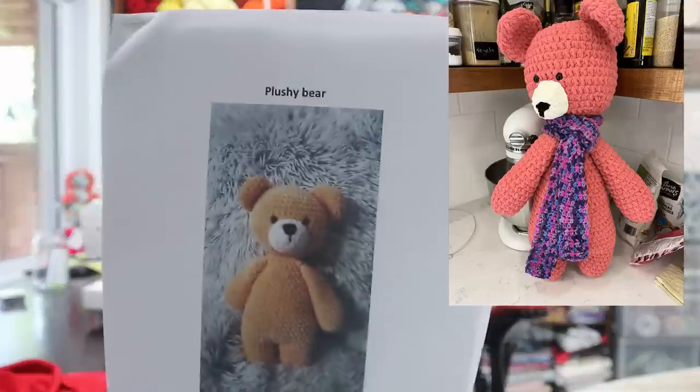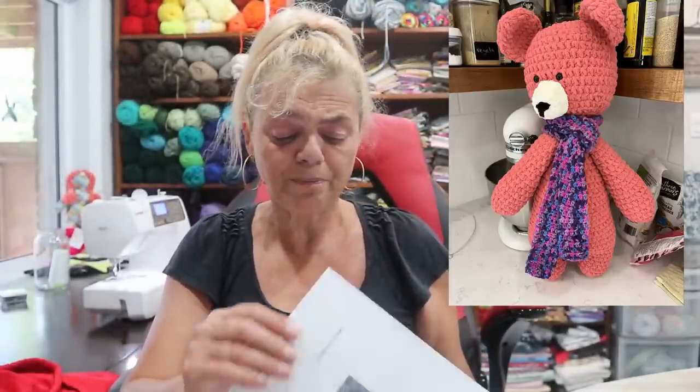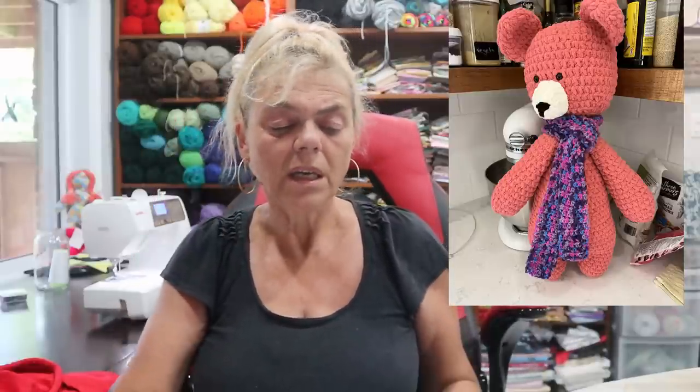He came out really really good. The pattern I used — it's a free pattern — it's for a Plushy Bear. Mine doesn't look exactly like the pattern because I'm not an amigurumi artist, and I didn't have any velvet or plush yarn, so I just used Bernat Blanket, which is why he came out so big. But she loved it, and I got it done in less than 24 hours.